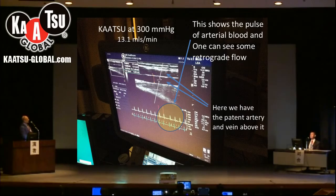Something interesting has now started to happen: each time the person does a muscle contraction, this is the time when the venous blood exits the arm. We also see a retrograde flow — these little things down here — where the blood is actually going backwards in the artery as the muscle contracts.